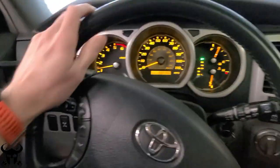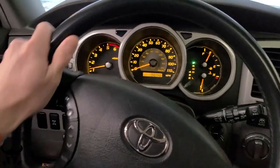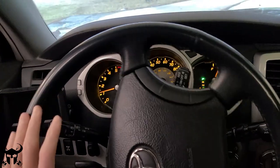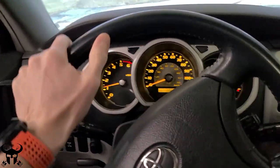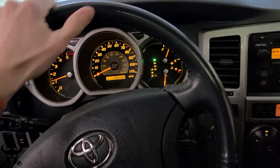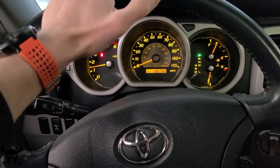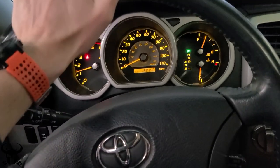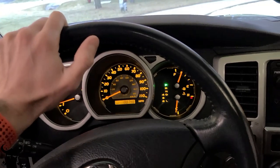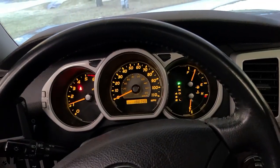I got this problem with my steering wheel in my 4Runner where the wheel is starting to bind up when I turn. It's not smooth and it kind of comes and goes, so I'll be driving around and it'll feel normal some days, especially when it's warmer than other days. It feels really notchy. Sometimes it feels like my power steering is going out — either the power steering pump is bad or maybe the fluid is low — but everything looks good. I'll tell you how to fix this in most 4Runners.